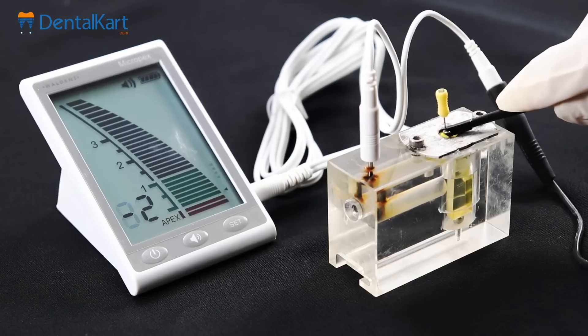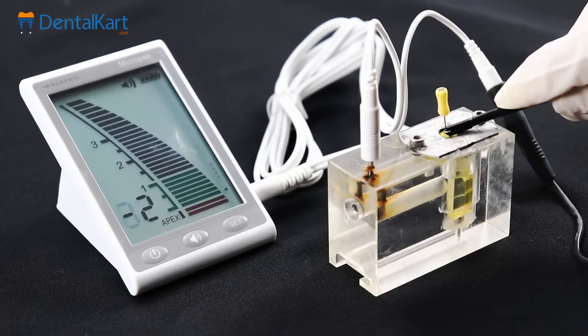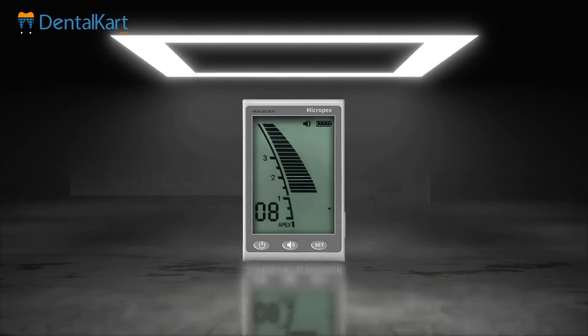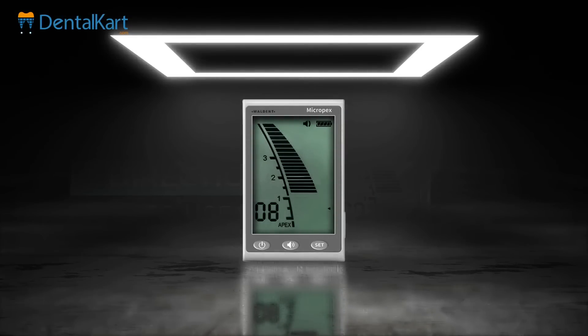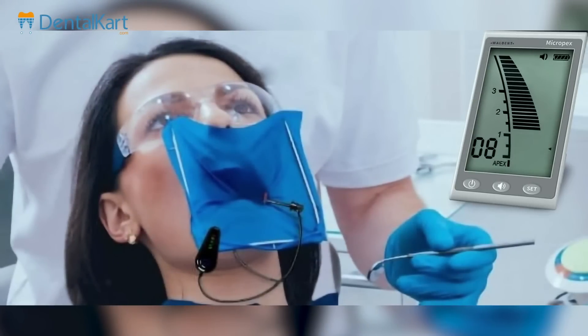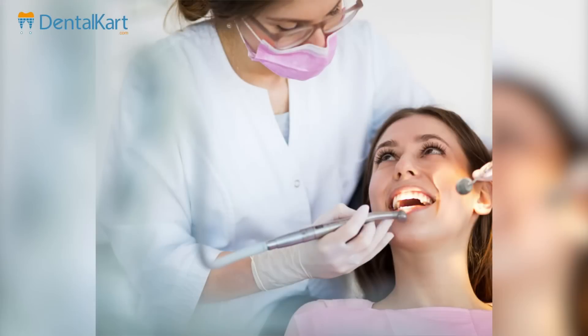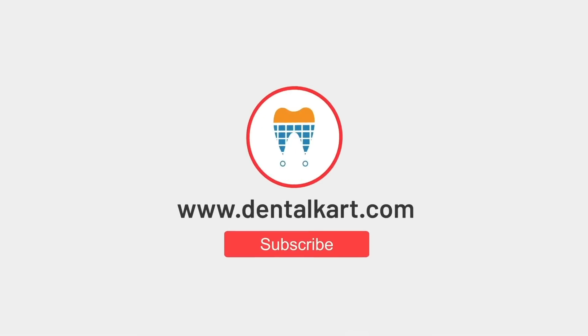Simultaneously, the accompanying sound signal maintains a consistent and uninterrupted tone, confirming the apex has been surpassed. Overall, the Walden MicroPax apex locator is your trusted companion in the world of dentistry, guaranteeing accuracy and care for your patient. Stay tuned for more videos on the latest dental innovations. Thanks for watching.